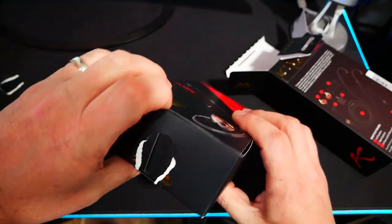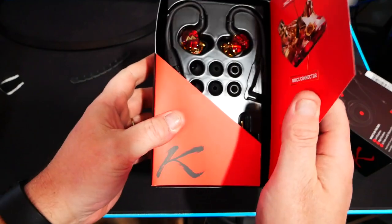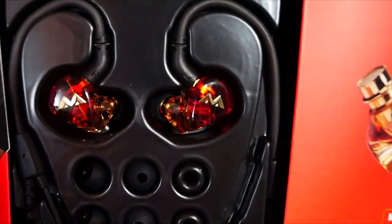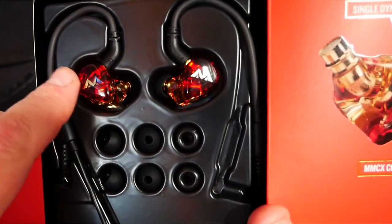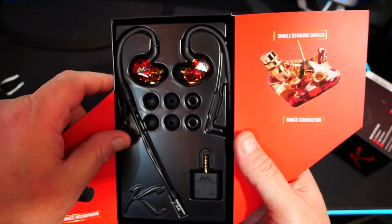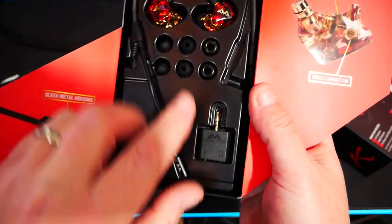Boxes in boxes in boxes — alright, Chimera Solo. We'll open it up and there they are. I gotta say, I love the red and gold here. That is so cool — it's almost giving me like Tony Stark vibes. Looks like we've got the cabling, the microphone, the extra earpieces, the IEMs, and the dual jack.